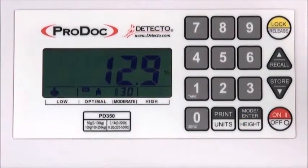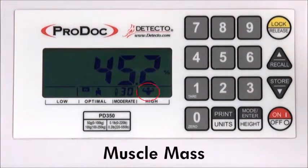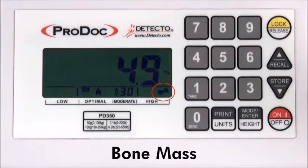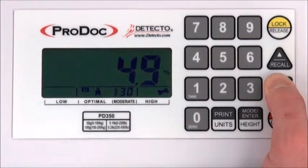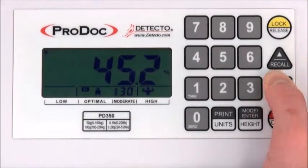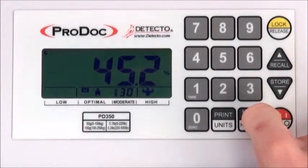BFA information is shown almost instantly with enunciators for each measurement: body fat percentage, total body water percentage, muscle mass percentage, and bone mass percentage. The PD350 automatically cycles through these results but may be manually scrolled using the arrow keys.